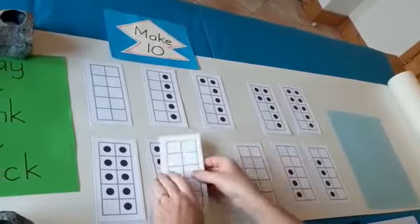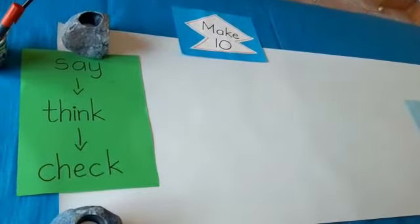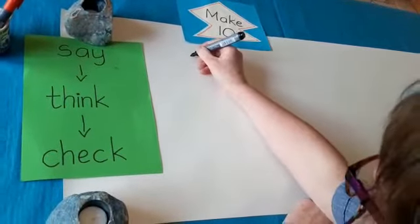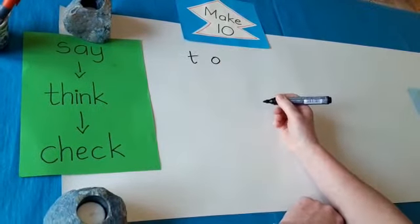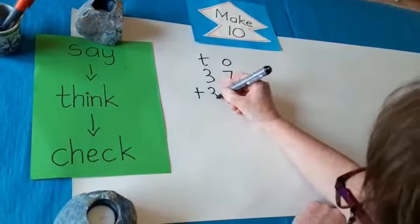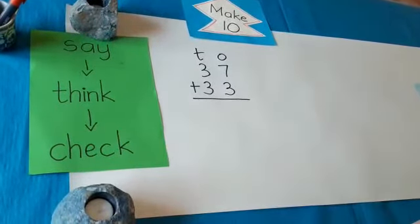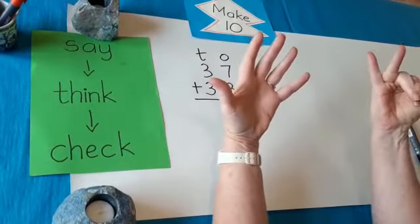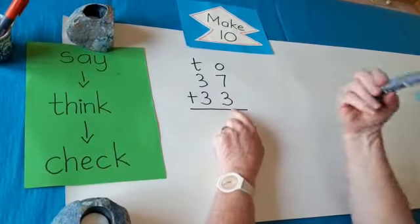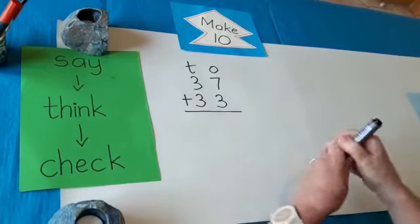We've been learning those in school — it's well worth your while to go back over them. We're going to use that strategy today to do some more tens and ones sums. We're going to say it, think it, and check it. So let's have a look at this sum. It may look hard — when I was a little girl and I saw something like this, I said 'oh, that's too hard' because I wasn't using my strategies. We're going to add 37 and 33. I say the sum: 37 plus 33. Now I think — 37, oh, 7 and 3, they make 10! So I've made a 10 already. I've got three tens and three tens: 30, 40, 50, 60 — and don't forget the 10 that was over here — 60 and one more ten: 70. I think the answer is 70.